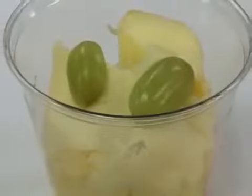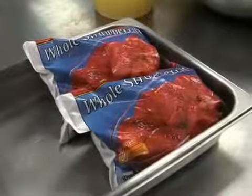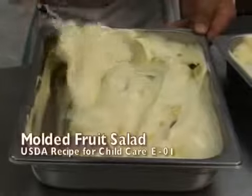Fruit salads are an appealing way to go beyond the simple fruit cup. Fruit salads can use fresh, frozen, canned and dried fruits, or a mixture of these. We'll use molded fruit salad as our example.